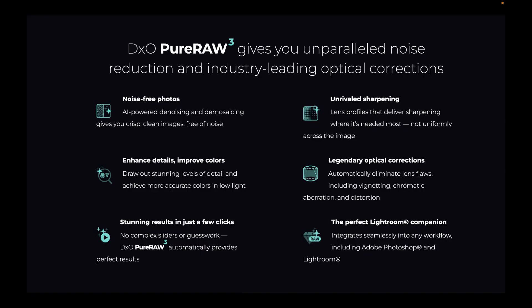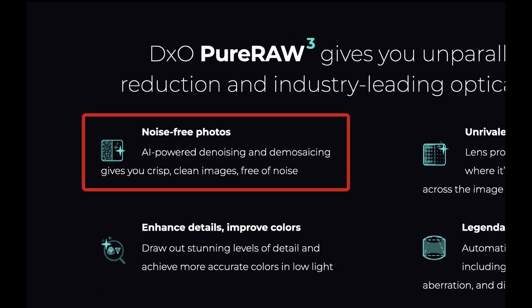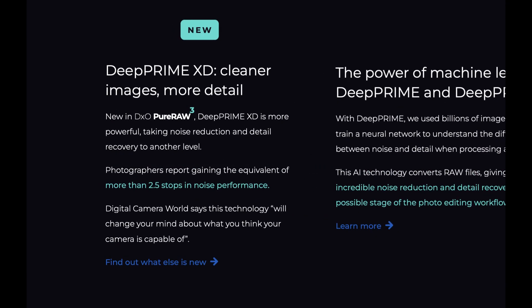Before we do the comparisons, let's start off by quickly reviewing what DxO Pure Raw does. Pure Raw does a few important things. The first one is AI-powered noise removal. The standout performer here is DeepPRIME XD, which gives you clean, crisp images and an improvement in ISO performance of 2.5 stops.